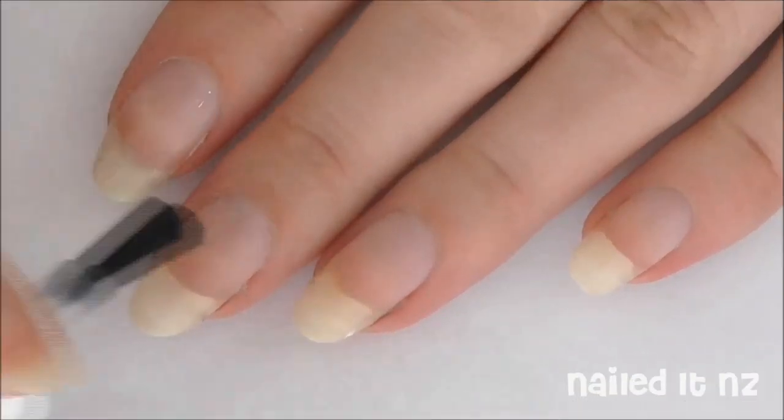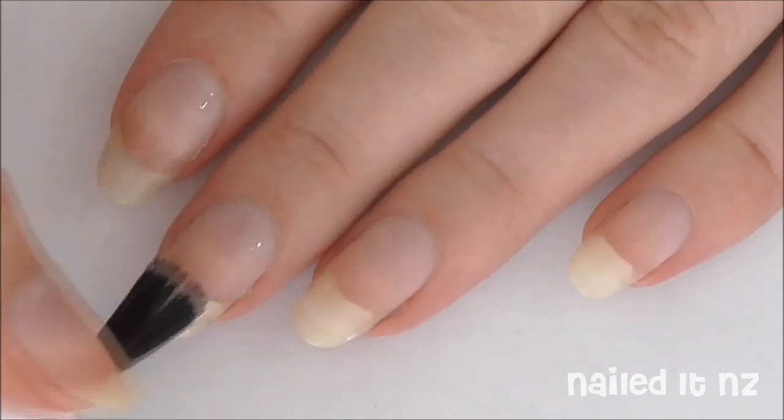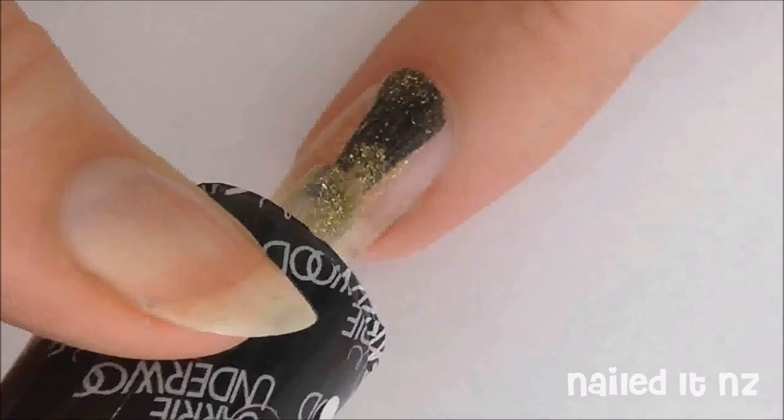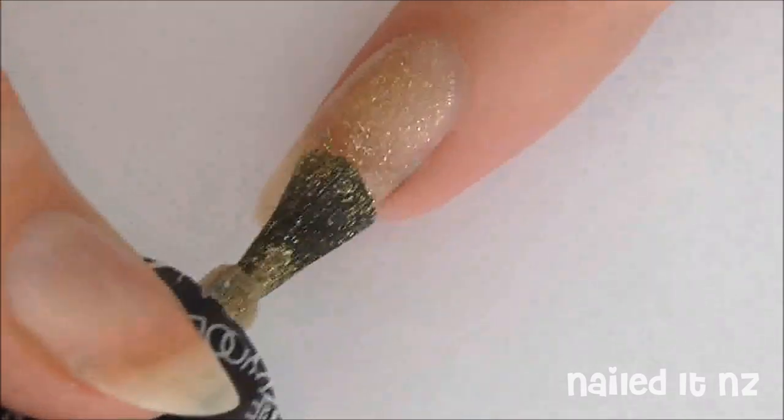Start off by painting all your nails with a base coat. Then paint 2 or 3 coats of a gold glitter polish onto your nails. I used Carried Away by Nicole by OPI.